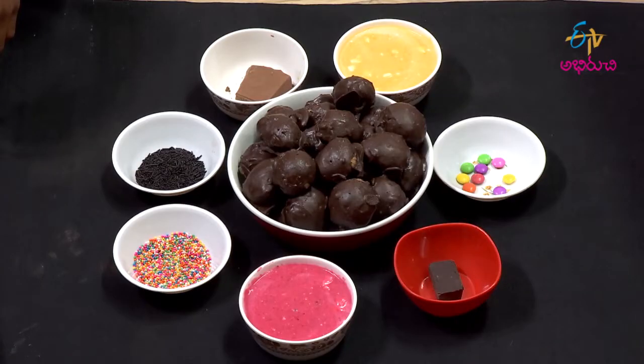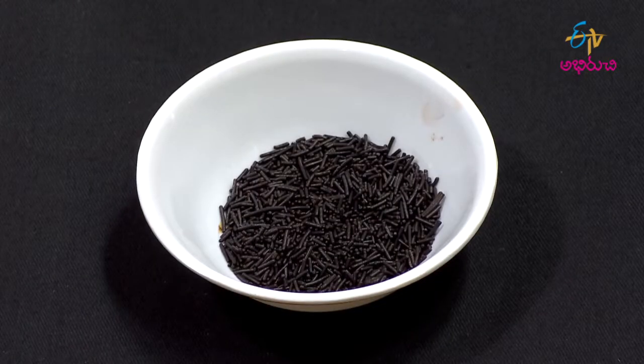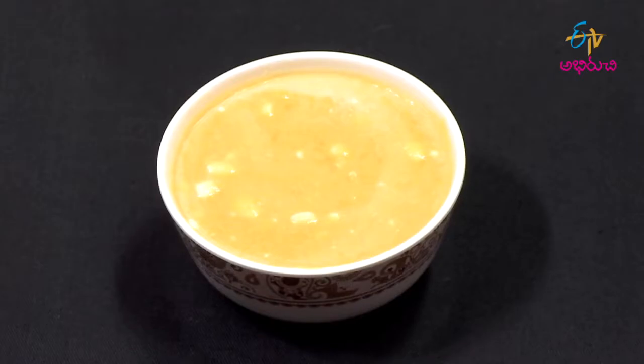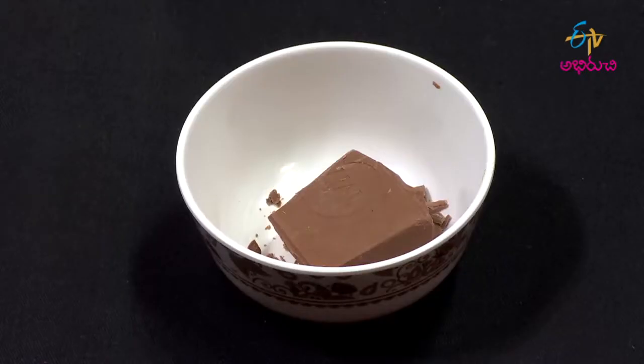Chocolate Golgappa. Ingredients: Chocolate Golgappas, Chocolate Sprinkles, Colored Balls, Pineapple Cream, Strawberry Cream, Dark Chocolate, Milk Chocolate.